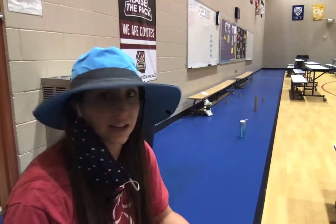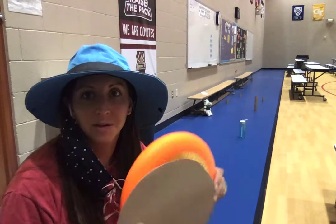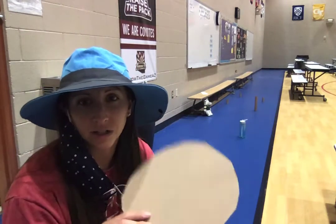All right Bulldogs, it is our last day of throwing frisbees. Remember, if you have a frisbee around your house go ahead and use that. If you don't have a frisbee, go ahead and grab the one that you either made or find something around your house that resembles a frisbee.